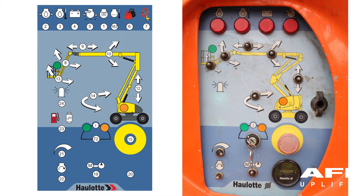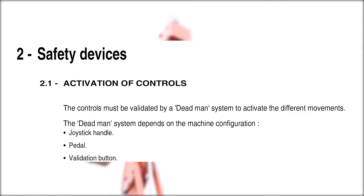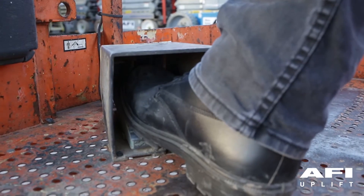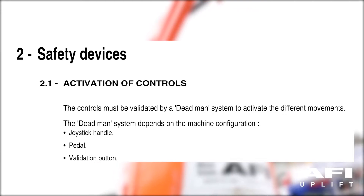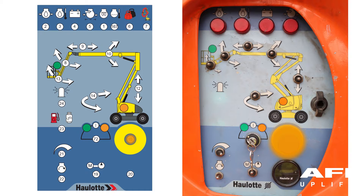Activation of controls: the controls must be validated by a deadman system to activate the different movements. The deadman system depends on the machine configuration — you may have a joystick handle with deadman, an enable pedal deadman, or an enable validation button deadman. Check your manual and machine configuration to identify these types of deadman systems. Pull out the emergency stop and turn the key to the platform controls position.